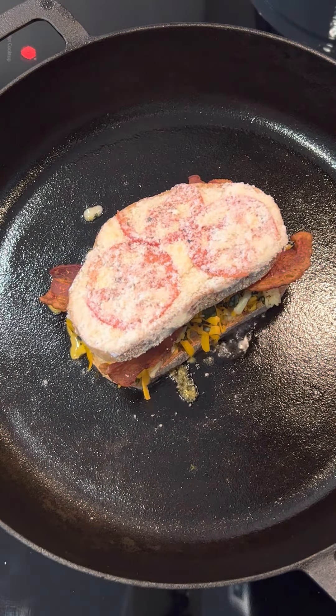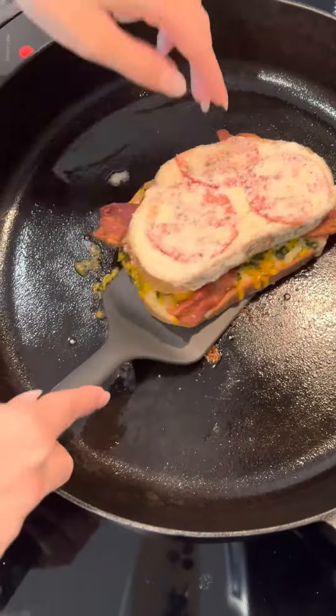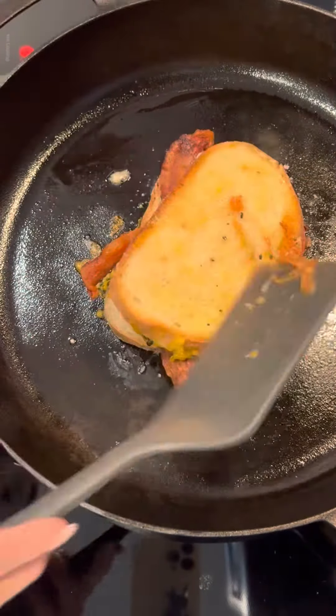Top with the other slice of bread. Heat a nonstick skillet over medium low and grease very well. Cook sandwiches three to five minutes per side. If tomatoes stick to the skillet like mine were, try this instead.